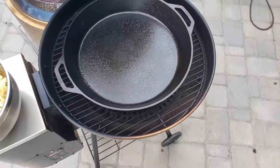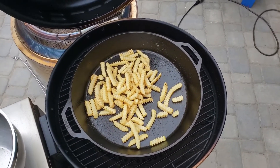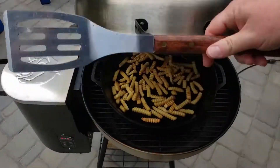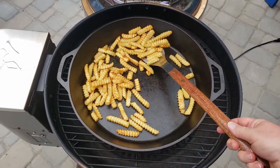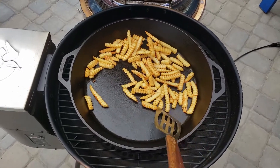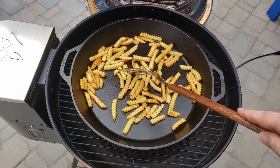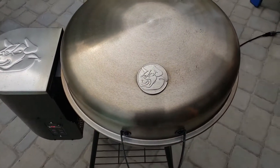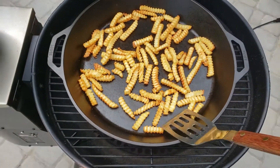Today we're going to be cooking on this Rec Tec Bullseye — it's a direct heat pellet grill and it does a really great job. I've got this 17-inch large cast iron skillet and I'm going to cook the fries in that. I've got it set for 400 degrees, which I found is a really good temperature on this grill. As you can see it's browning very quickly — you just stir it every few minutes. I'm trying to get everything in one layer so it browns really well on the cast iron. Those look great — nice and brown, going to be crispy.